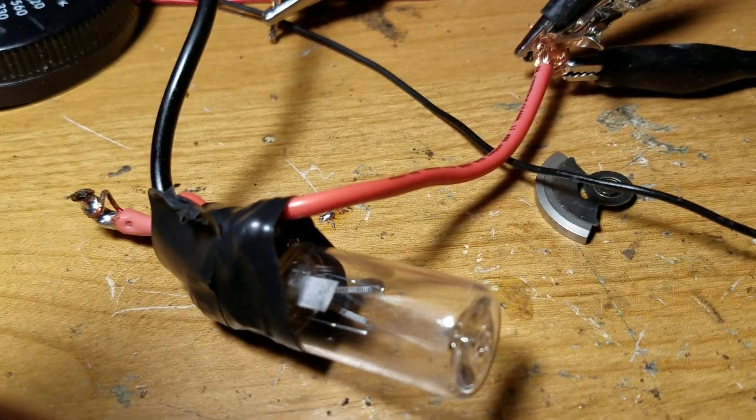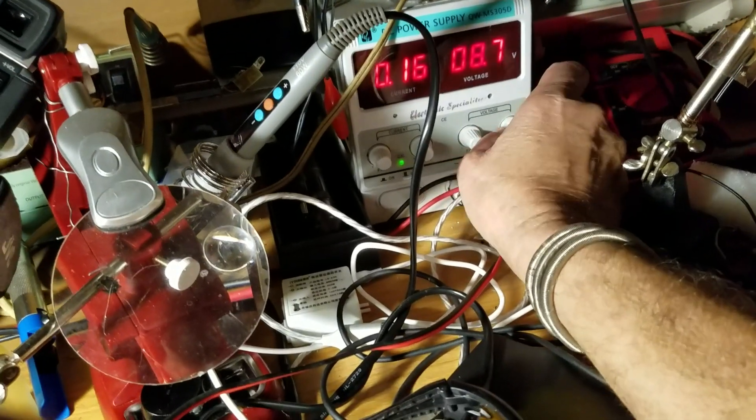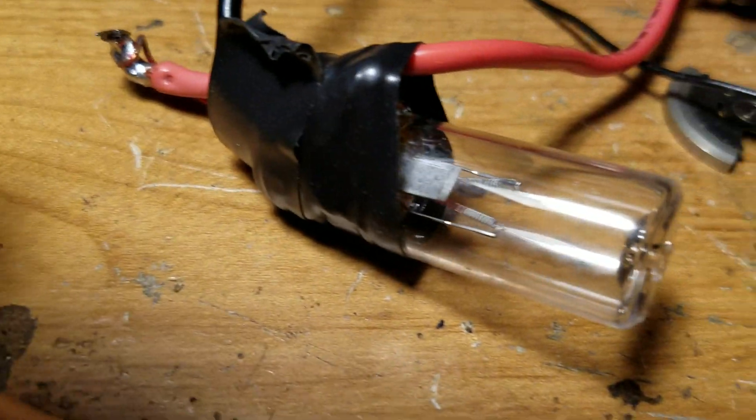I've got some wires on it connected to a lab power supply. I'm going to put the volts up here at about 10 volts. I have to turn the lights out — there you go. What we get is the filaments glowing.